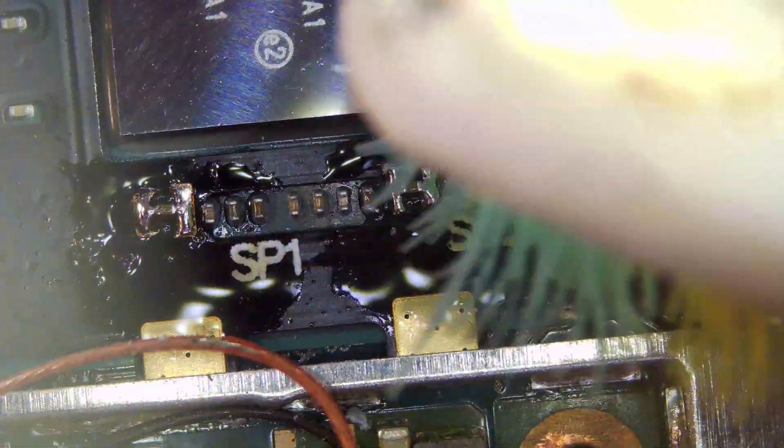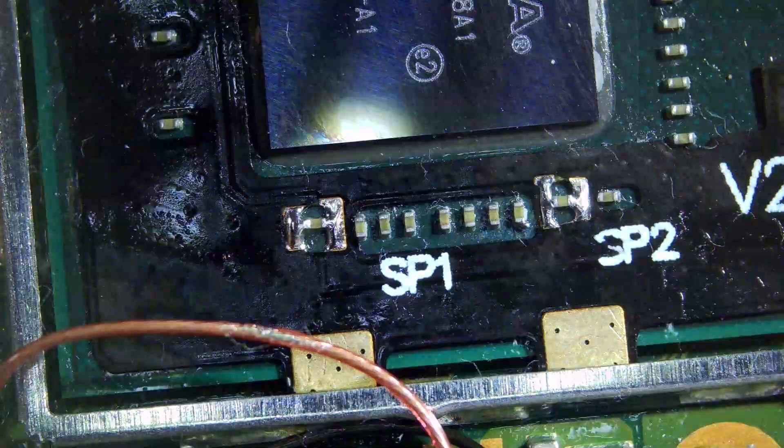Then we just use our tweezers to make sure that the solder joints are solid — which they are. Then we give it a good clean with isopropyl alcohol. Don't soak it because you don't want it all seeping through down to the screen as that's going to damage it. Just put enough on and give it a wipe. We need to apply a bit of kapton tape to cover these caps so that nothing shorts out, and we put the shield back on.